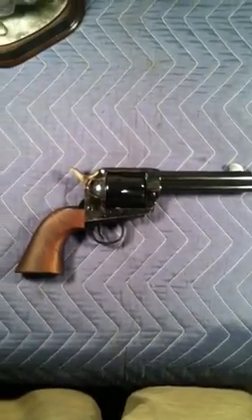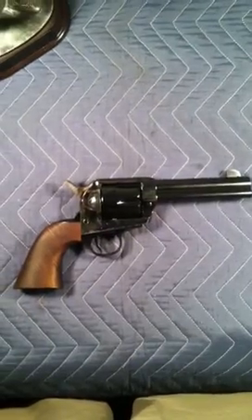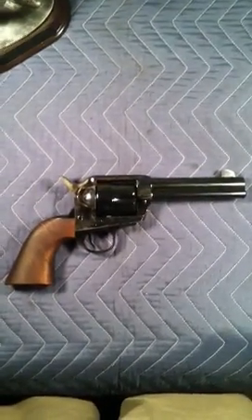This is a replica of the 1873 Single Action Army Revolver, also known as the Peacemaker.